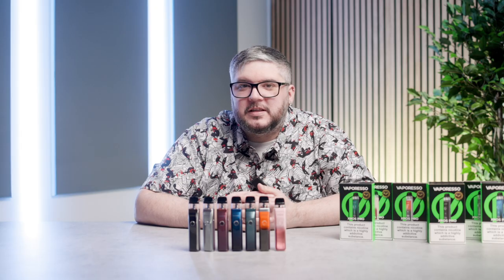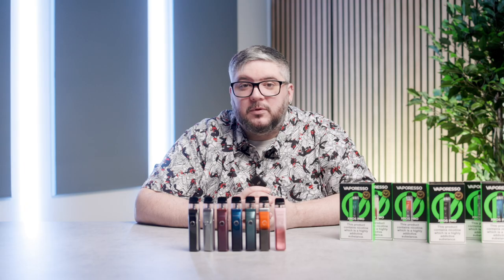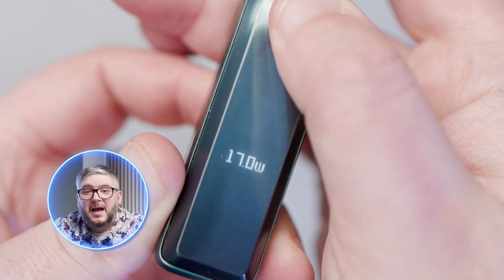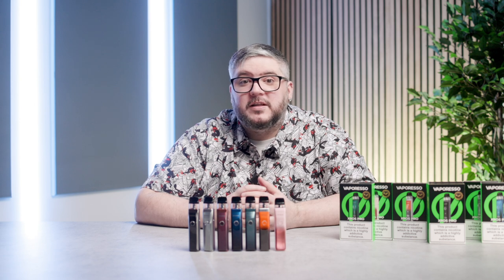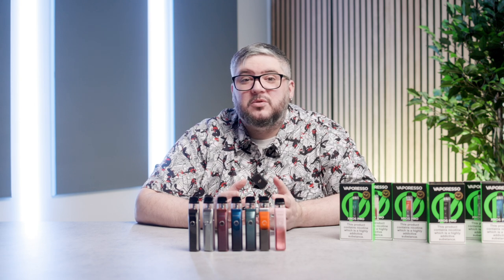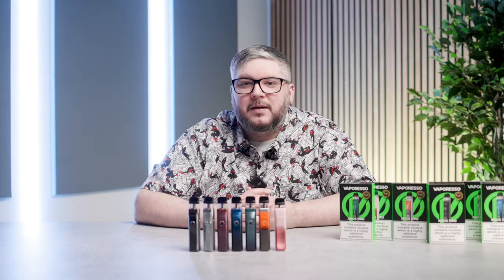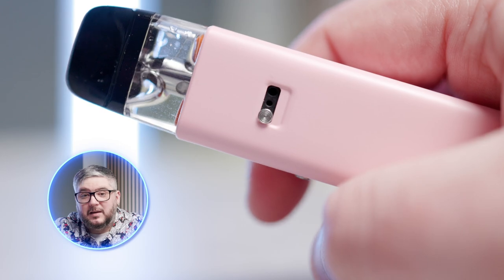Pressing the power button once turns on the display, which shows your battery percentage, puff count, and current power level. The options available depend on the pod you use. Using the included 0.4-ohm pod allows you to precisely dial in a wattage between 15 and 30 watts. Using other pods from the XROS range instead allows you to choose more simplified or smart modes: Eco, Normal, and Power. An airflow slider on the back of the kit allows you to change your draw from a tight inhale to an airy inhale.